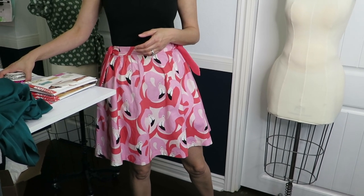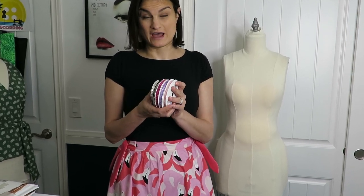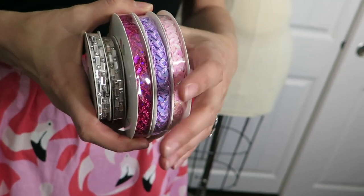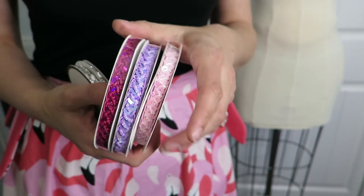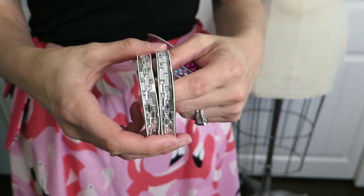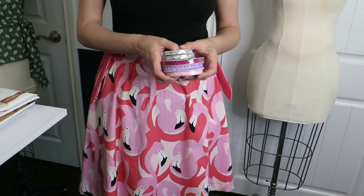We started at Hobby Lobby yesterday. I really just got a lot of trims because their spools were half off. I got these sequin things - all the shiny stuff - for the little dresses I make for my friend's daughter. I also got these which are really pretty cool. I have no idea what I'm going to do with them, but I had to have some bling. That was it for Hobby Lobby - I got some other trims but they're boring.